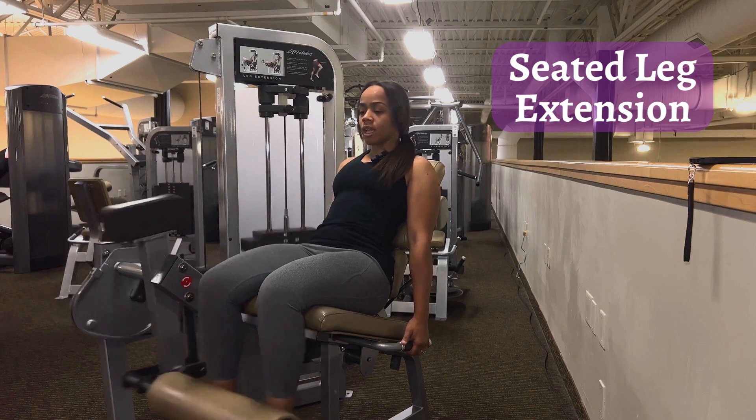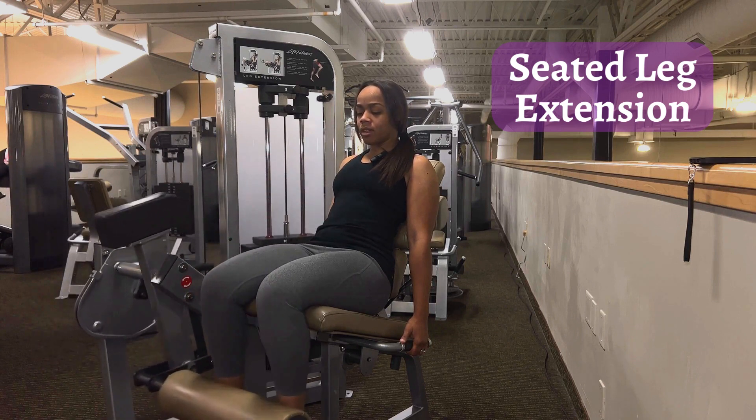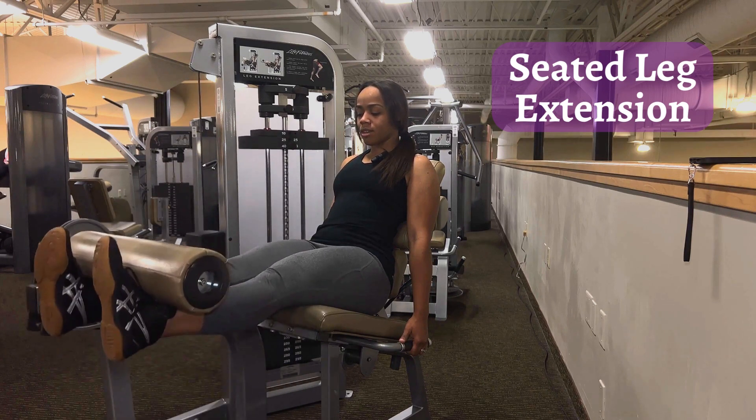Hold on to the handles and extend the legs. Contract and control the weight — do not let the weight control you. Do not let gravity take over. You are in control.